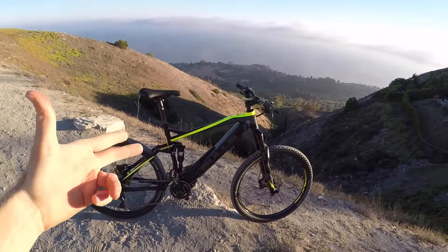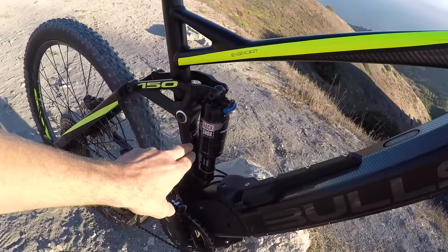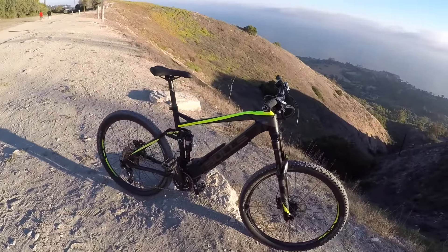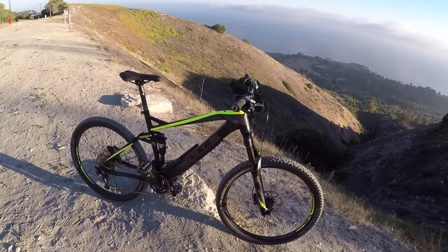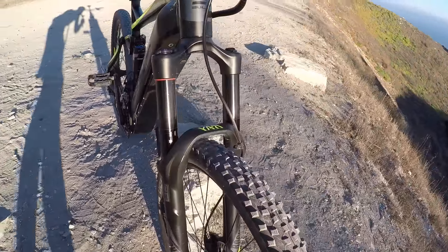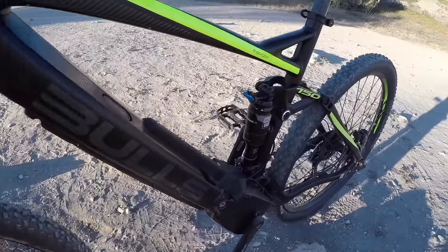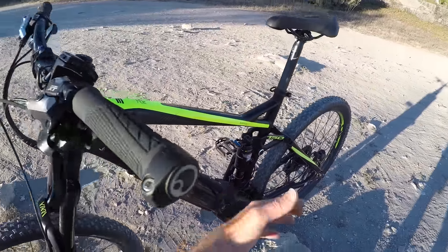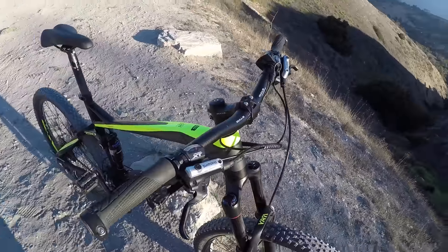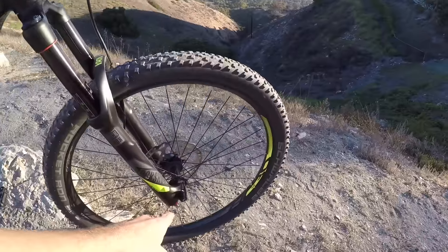The bike comes in three different sizes which is excellent for providing a better fit and feel. This one, the size 49, weighs about 51.8 pounds. It has longer travel suspension — 150 millimeters — with a RockShox Yari up front and Monarch RT in the rear, with rebound adjustment and an air fork, relatively lightweight.